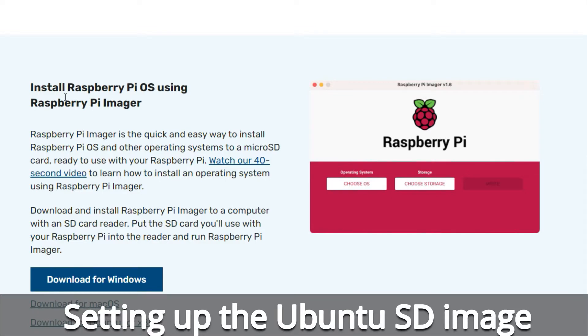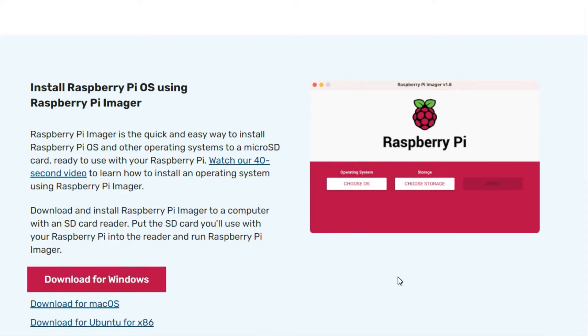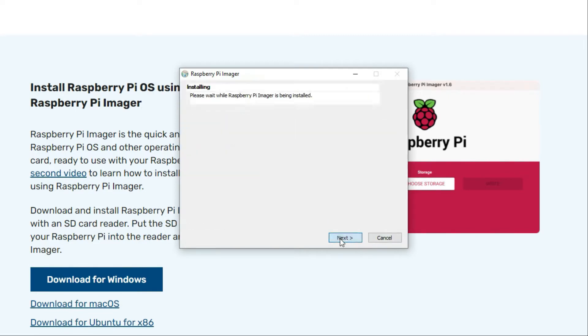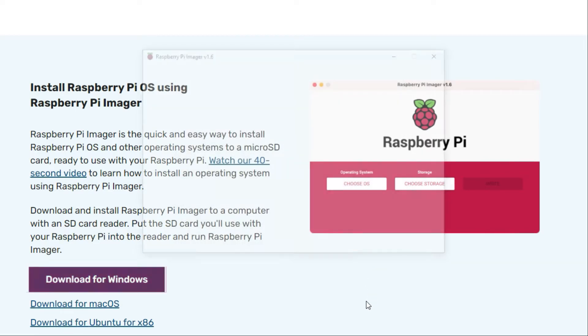So first thing is to download the Raspberry Pi imager if you haven't already installed that. Run the install once it's downloaded, then you can open up the imager.